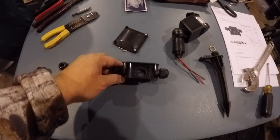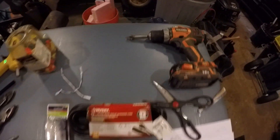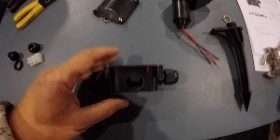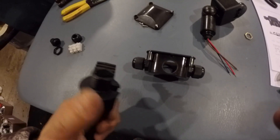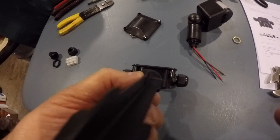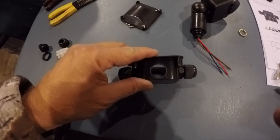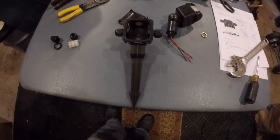I drilled the hole in the bottom of the box using a half-inch Forstner bit — it does the best work. One thing to notice is that you have to cut it really close to the back, because on these stakes there's a lip, and if you go too far it's going to hit that and will not get a good seat. You have to go pretty close to the back, as you can see.